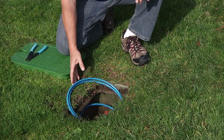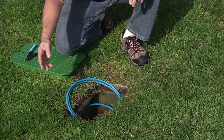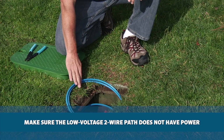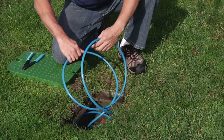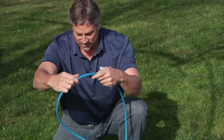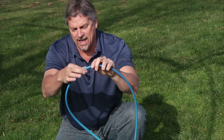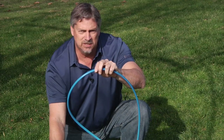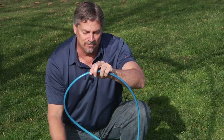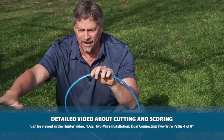At the valve box, the two-wire path runs through and loops in the box, continuing down the main line. Make sure the two-wire path is turned off with no electricity before working. Pull a decent-sized loop up out of the box — about three to four feet of wire on each side — then cut the wire at the top of the loop. Strip off the outer jacket all the way down to just a few inches inside the valve box, leaving the blue and red interior wire exposed and easier to work with. Keep the extra wire for strain relief in case the ground settles over time.